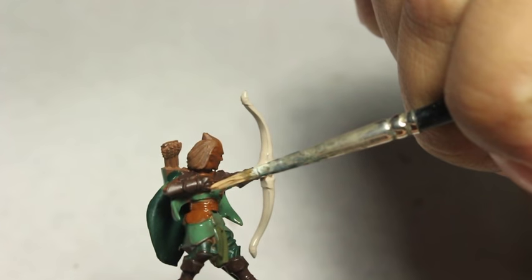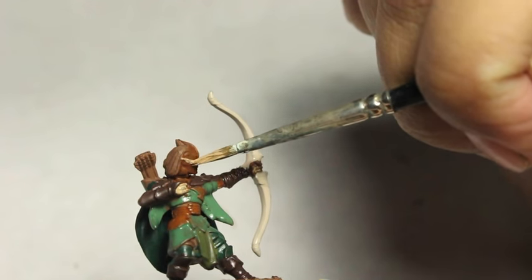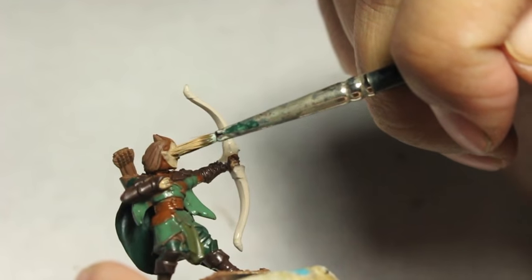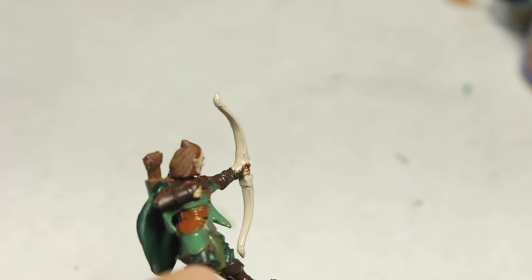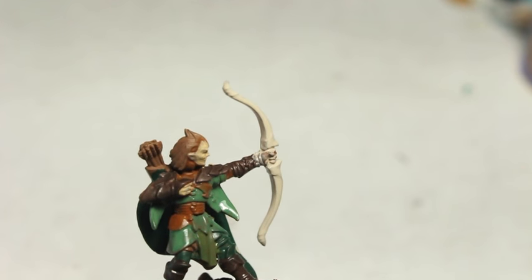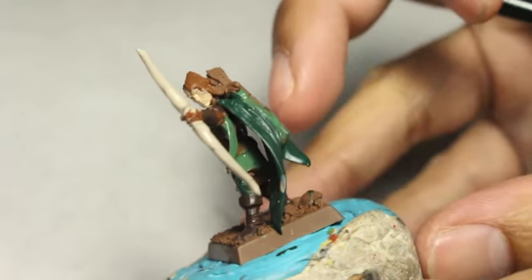At this point I'm looking at the model and I want to get some skin tones on it. So I'm taking Kislev Flesh, which is a beautiful, pale, very fair skin tone. Normally I wouldn't want to start with Kislev Flesh — back when it was called Elf Flesh it was too thin to use as a base color. But because we started with Mornfang Brown, building up the color to this pale skin tone is actually okay. I'm sopping up the Rakarth Flesh off the hand because I want to paint the hand in Kislev Flesh, and having a thin layer of Rakarth Flesh underneath isn't the end of the world.